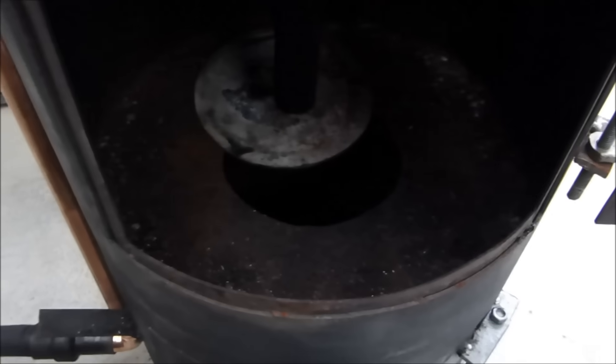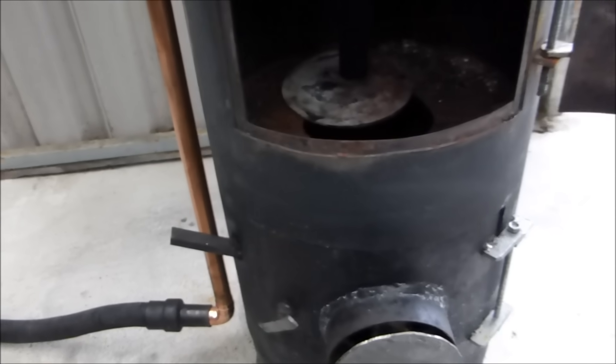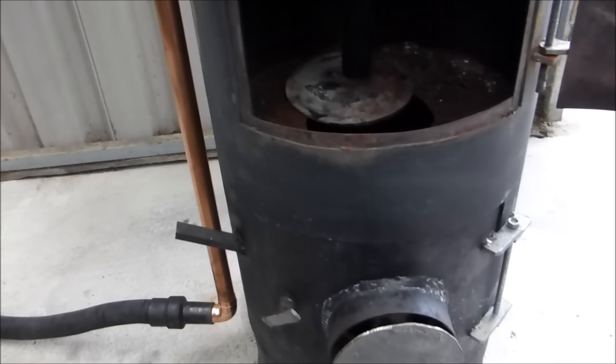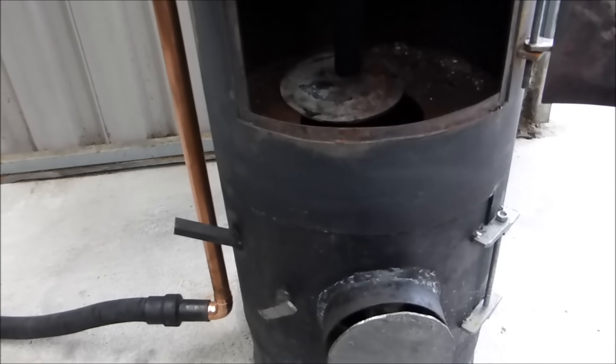This is the original propane tank conversion that I did with the other burner. That particular burner works without any power — it just works on a gravity feed of oil into it, and hot air rising creates enough suction to mix the fuel.